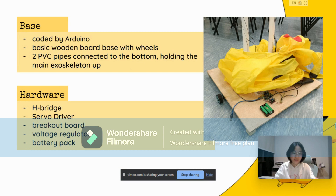For the base, there are servo drivers, an H-bridge, a voltage regulator and a battery pack. The servo drivers are responsible for controlling the movement of the motors, while the H-bridge is used to control the direction of current flow to the motors. The voltage regulator helps regulate the voltage supplied to the components and the battery pack serves as a power source. Overall, these components work together to form a functional system for controlling and powering various instruments.